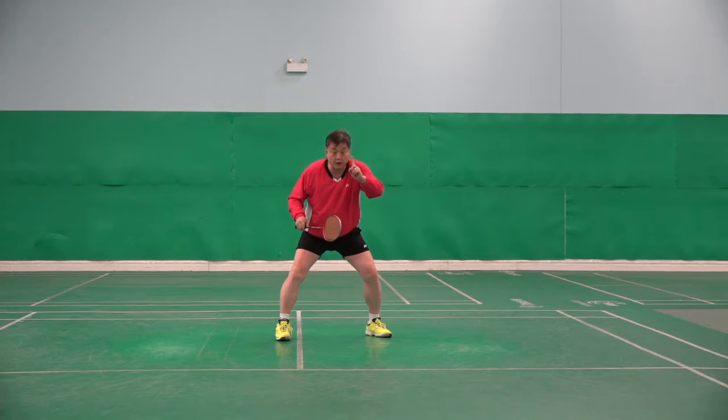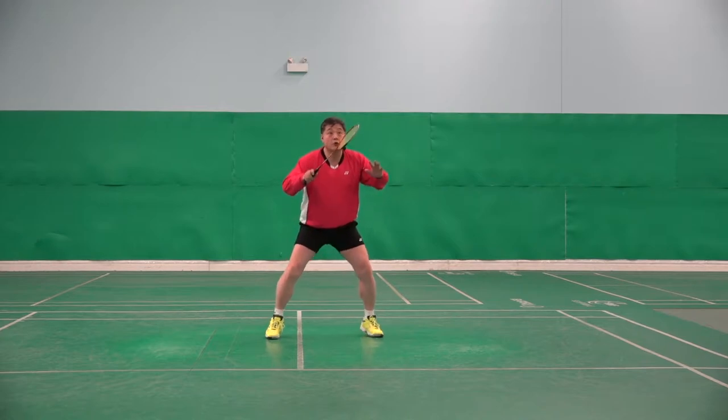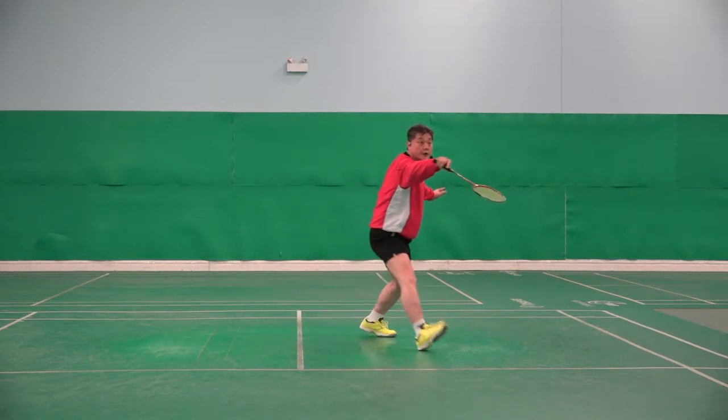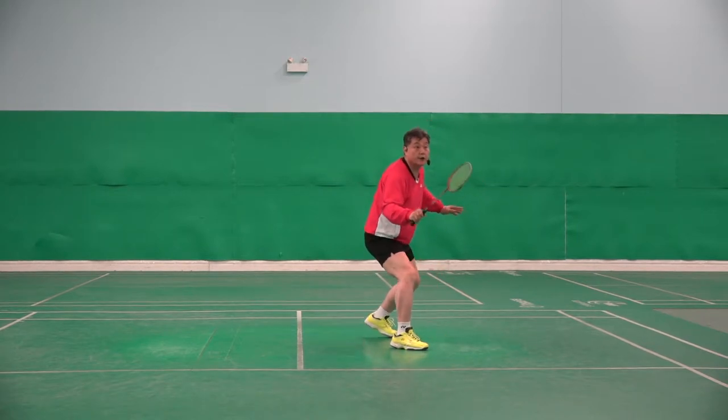It's the normal standard backhand net step. Once again — look, shuttle comes, racket goes, hip, ready, ready.